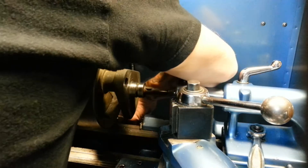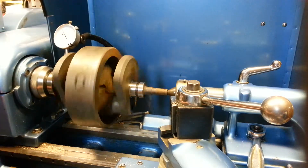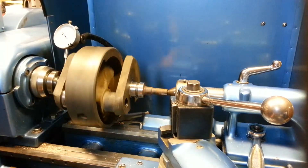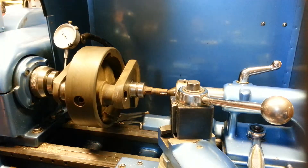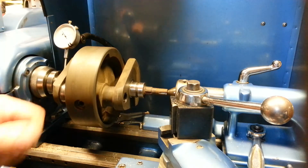I'll also check this other side over here. This side is good too — very close. As long as this thing isn't radically out, I'm happy. I will work on the wobble a little and can show you in future videos how I work that out. But right now this concludes our segment on how to mic a BSA A-10 Super Rocket crank. I'll keep you posted with further videos on how this project is going. Thank you for watching.